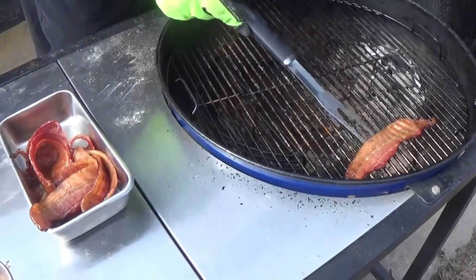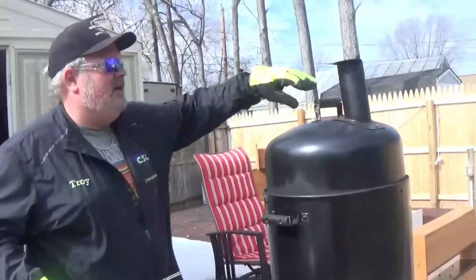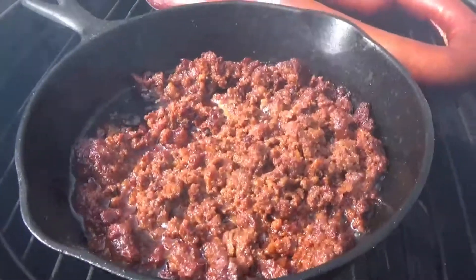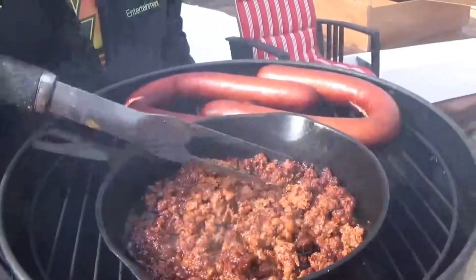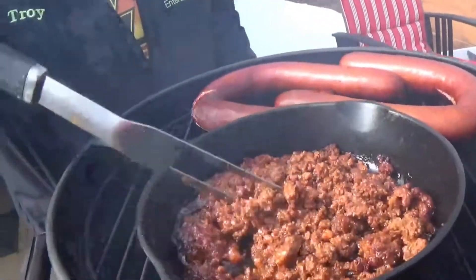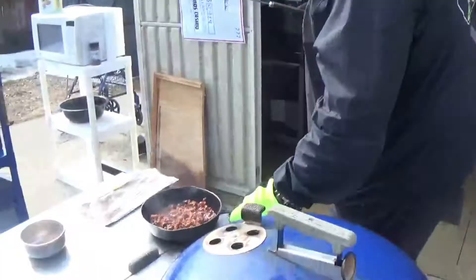Getting the bacon in the pan — we'll set that aside. Let's get the heat going and check the vertical smoker — pulling the chorizo off. It looks great! You know what's going to be great about all these different meats? They're going to have different flavors. The chorizo's got a little spice to it that'll go along with the sweetness of the pineapple we're going to put in.